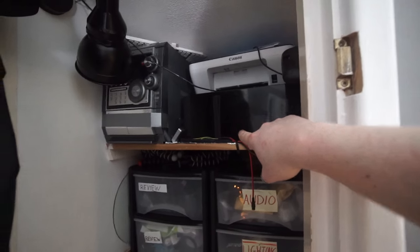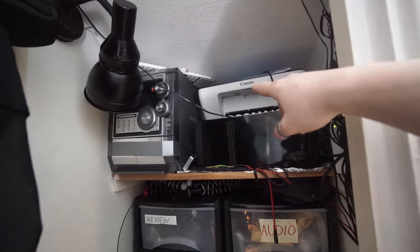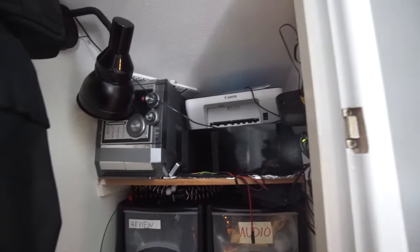My old crappy computer. I had to get a new printer because the other one was being a pain as printers usually are. I just got the cheapest one, about £35 or something.